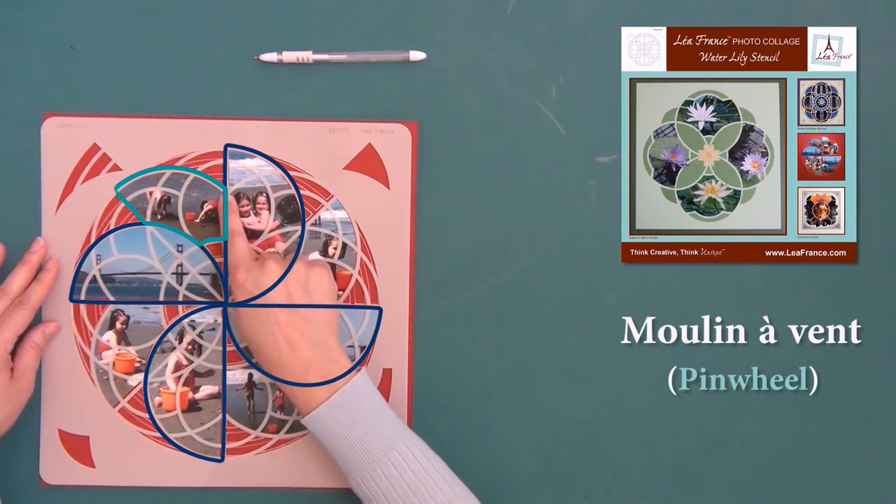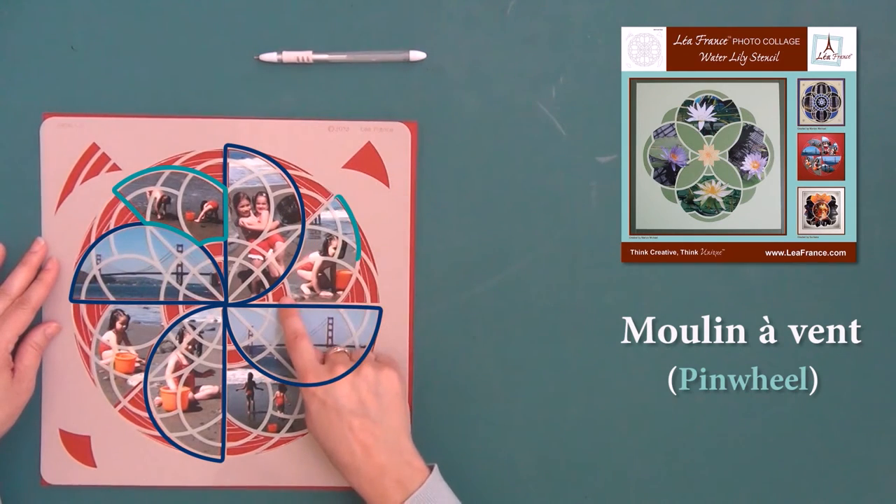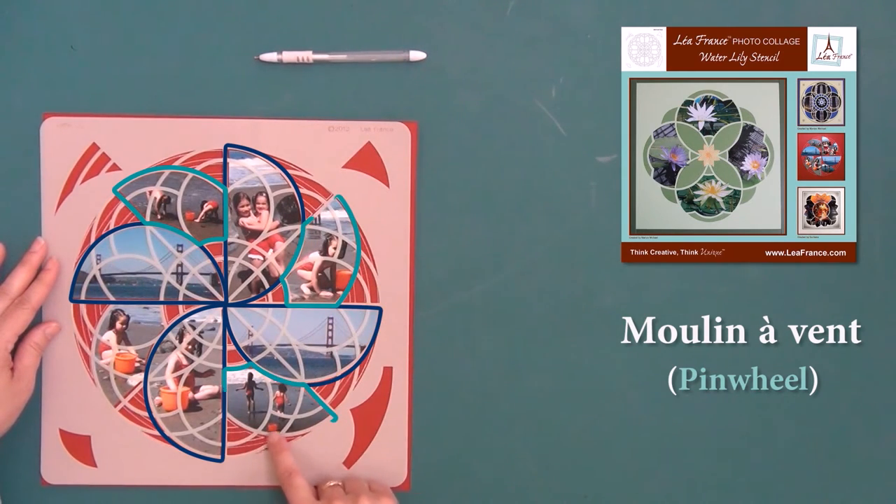Now mark four additional photos using these sections that I have outlined here to complete the moulin à vent.